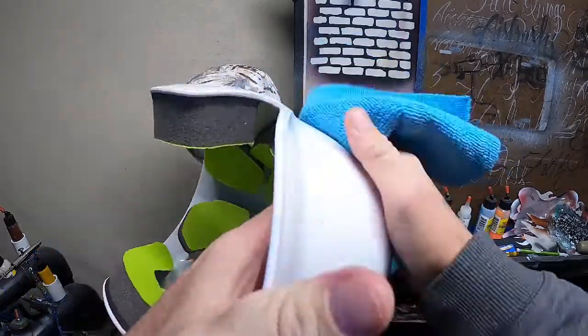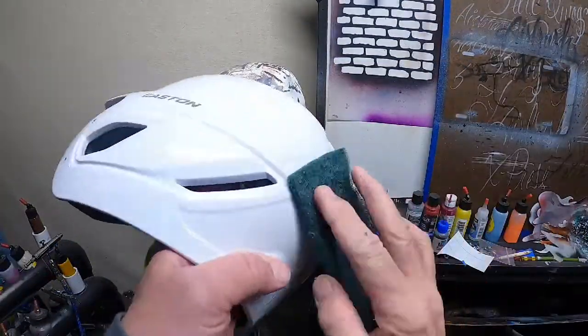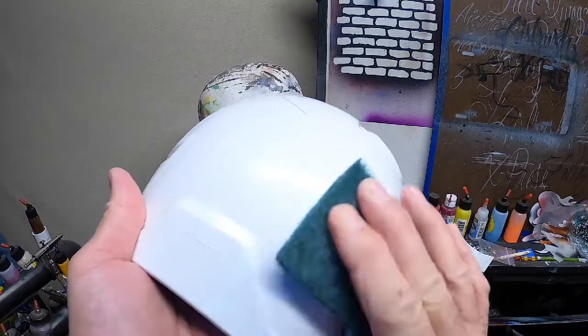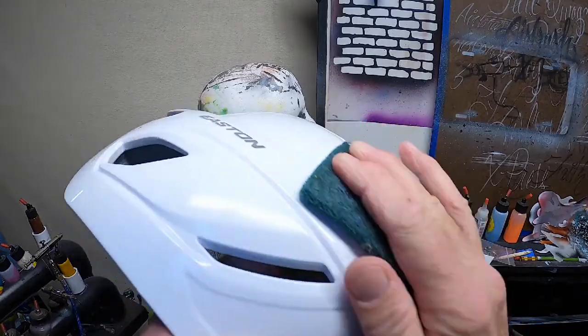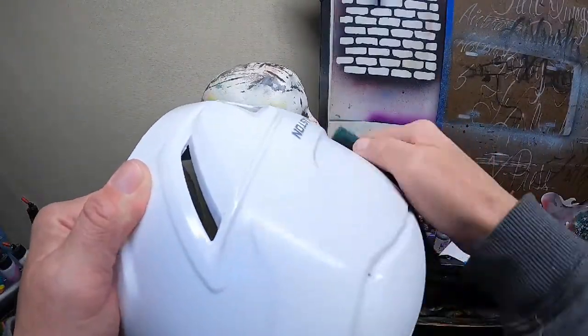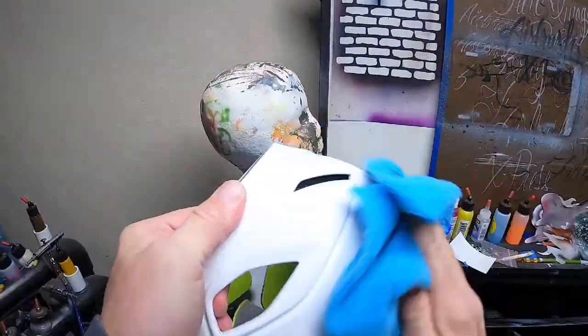Once we've got the stickers removed, we're just going to take prep-all wax and grease remover and wipe the helmet to make sure we get all the sticky residue off. Now we're just going to take our scotch-brite and buff the shine off, all the way around, getting down in the little cracks. Then we're wiping down with the degreaser one more time.